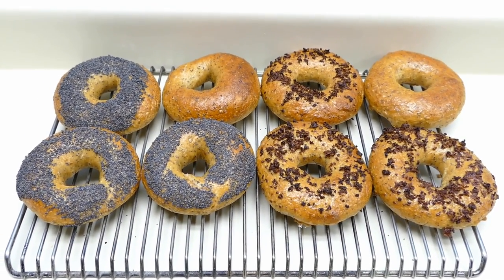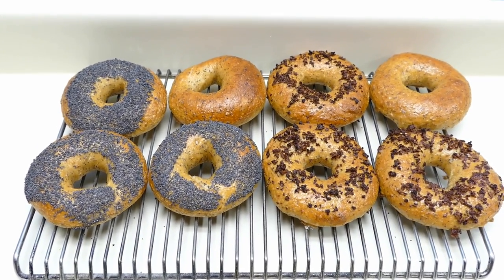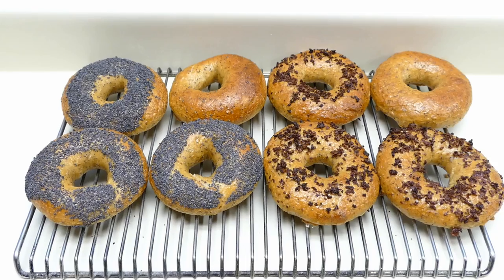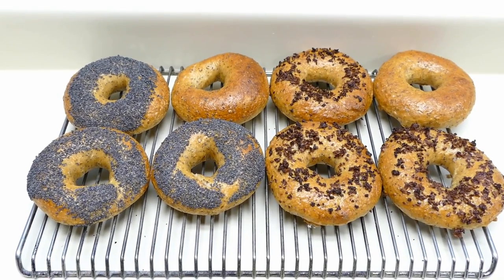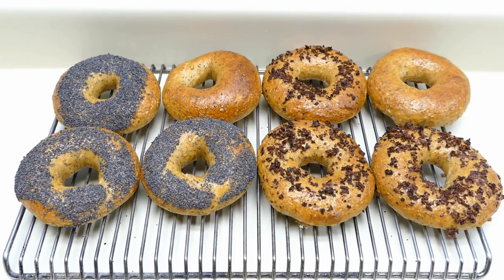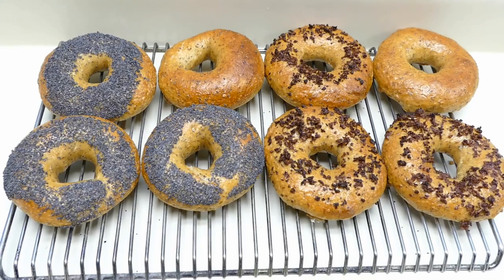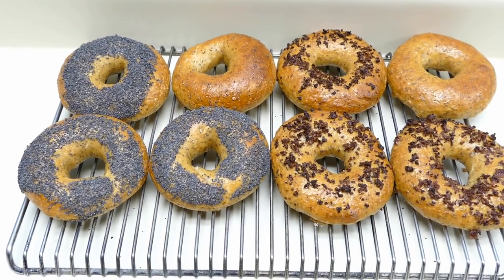There are 56% hydration and we've got poppy seed and hydrated toasted onion in the bagel dough as well. This made just under a kilo of dough and our bagels were a little over 115 grams a piece.